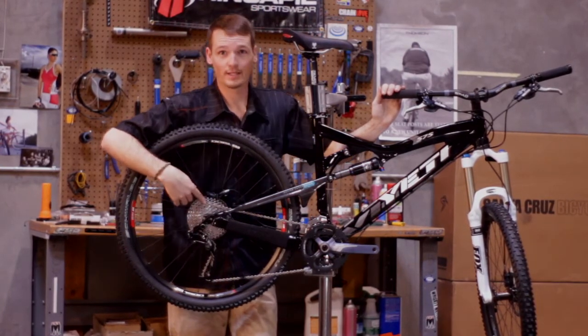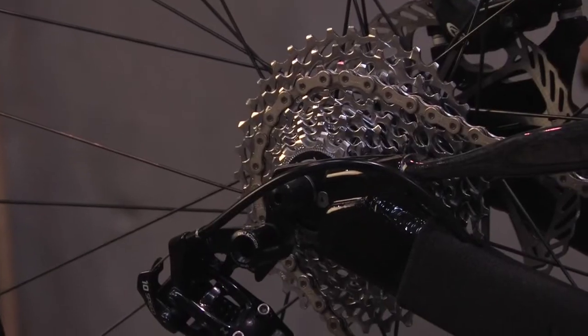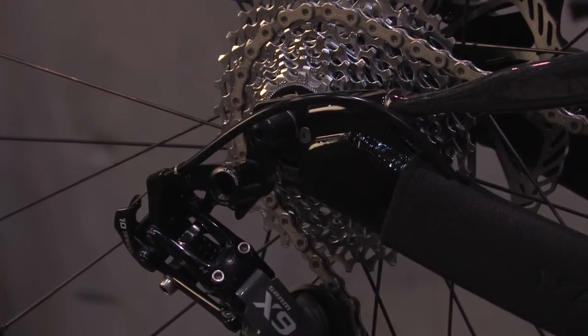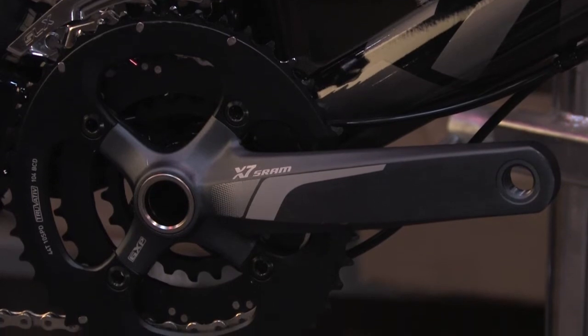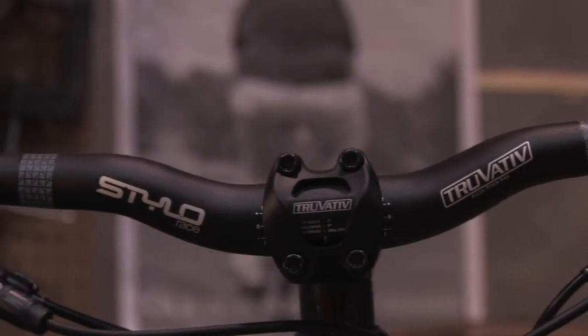They've got it hooked up with a 3x10 drivetrain — X9 rear derailleur, a 10-speed cassette running 11-36, with a triple up front using X7 cranks and X7 shifters.